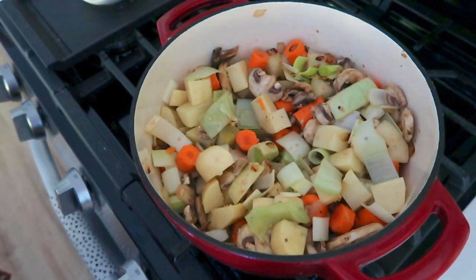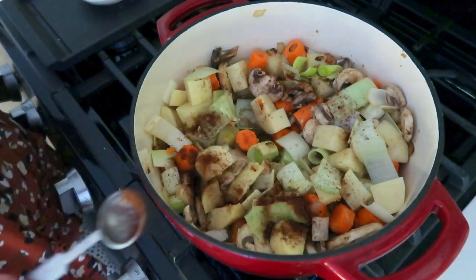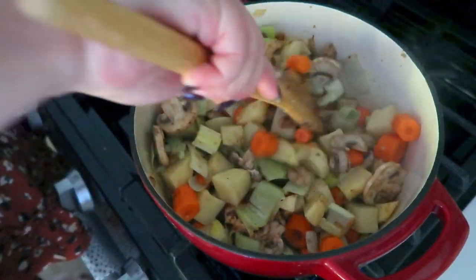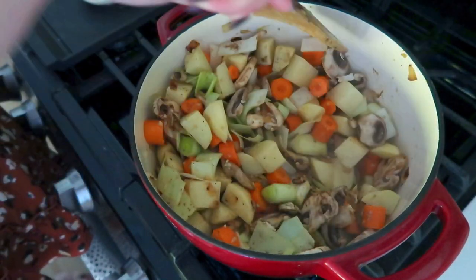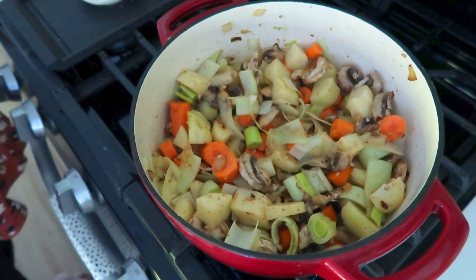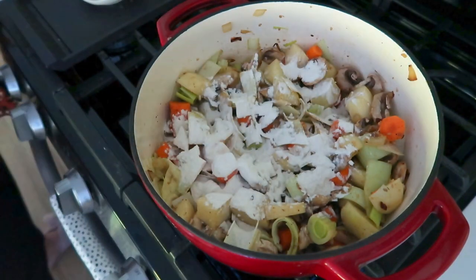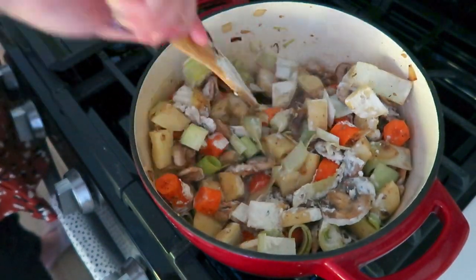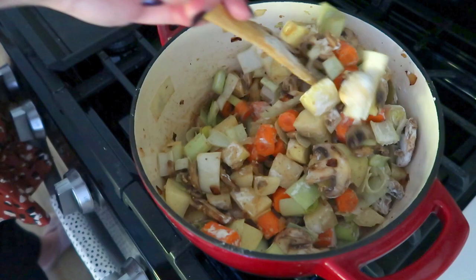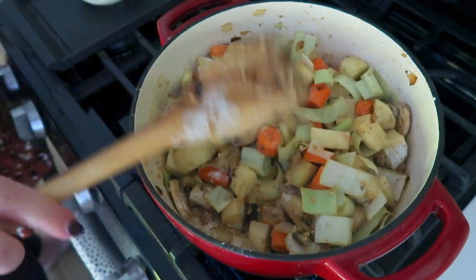Next up we're going to add in our first seasoning: chili powder. Add in a teaspoon of chili powder, sprinkle it across the top, stir it in, and let that cook for a couple of minutes so it cooks into your vegetables. Then we're going to add our thickening agent: one-fourth cup of regular all-purpose flour. Stir that in and let it cook for a minute to cook off the starchy taste. This is going to allow the liquid in our recipe to thicken and make our hot pot really stewy and delicious — more like a vegetable chili, if you will.